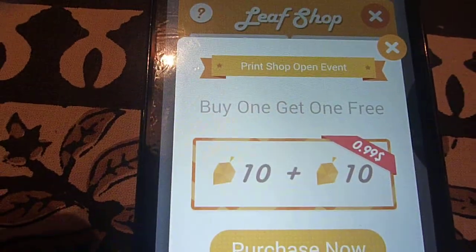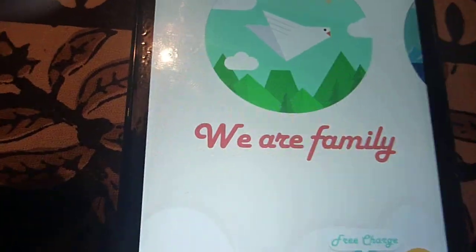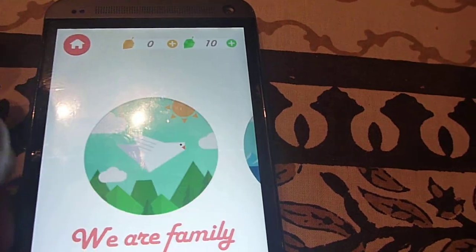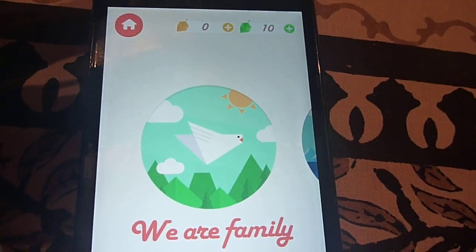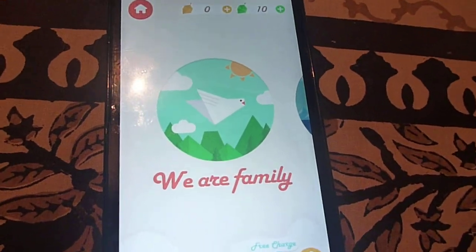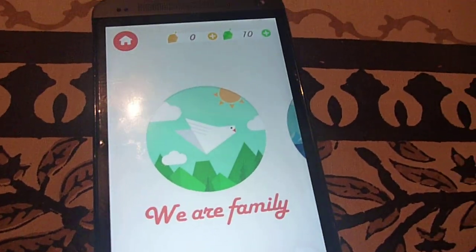You can use real money to buy leaves. For example, you need a hundred leaves to unlock a particular stage. That's basically it — a fairly simple game to play, but very addictive.